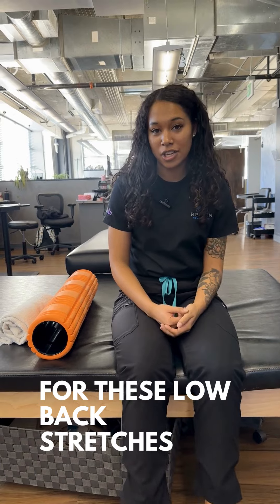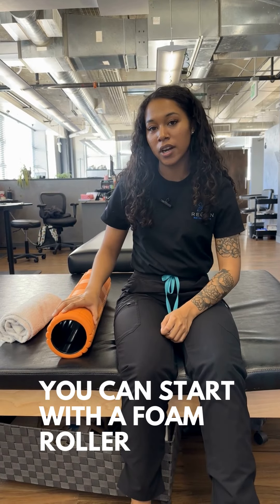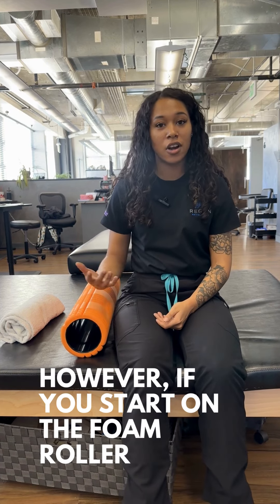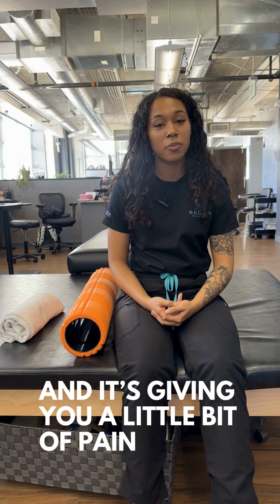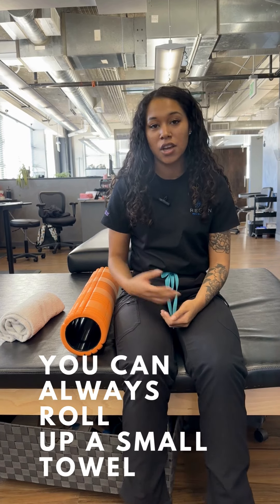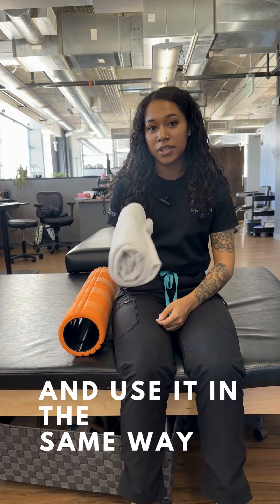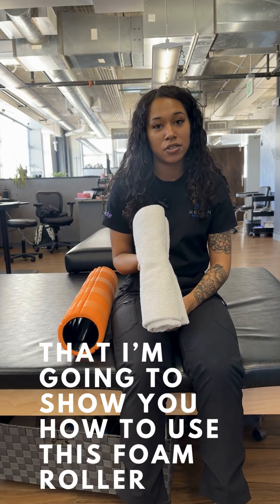For these low back stretches you can start with a foam roller — this is going to give you a really nice deep stretch in that low back. However, if you start on the foam roller and it's giving you a little bit of pain or feeling too intense, you can always roll up a small towel or blanket and use it in the same way that I'm going to show you how to use this foam roller.